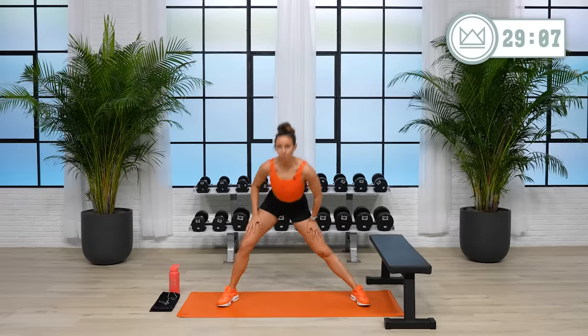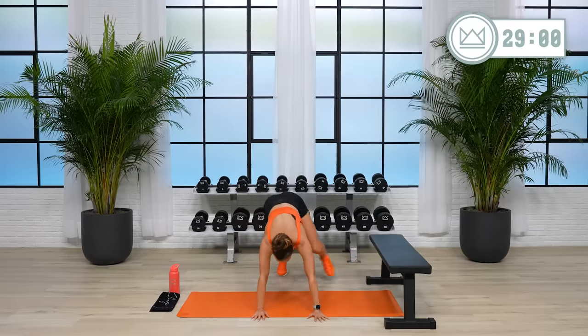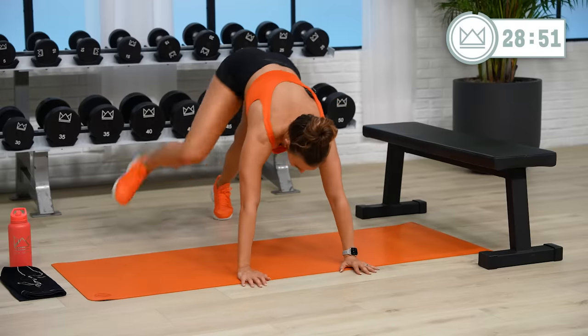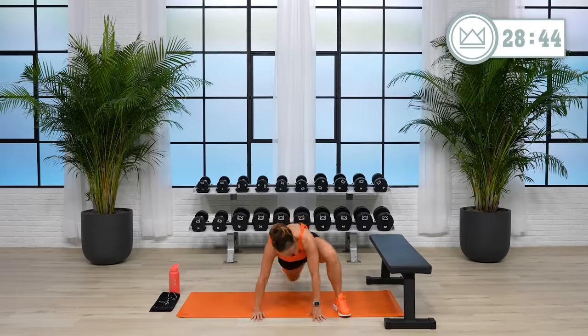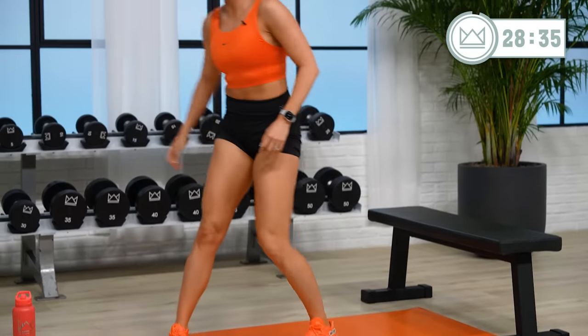Push those weights — push up a little heavier than you might think you can. Stay down here in the front, step it back into a plank position, tap your left leg up and then your right leg.